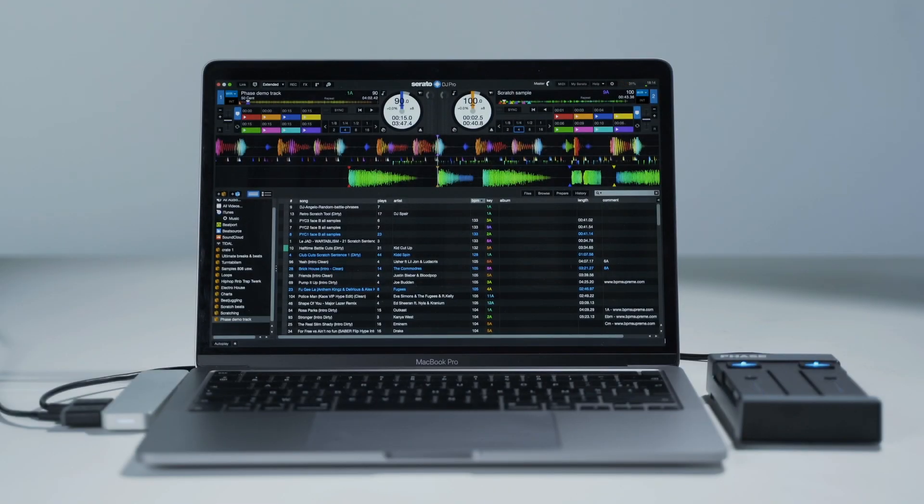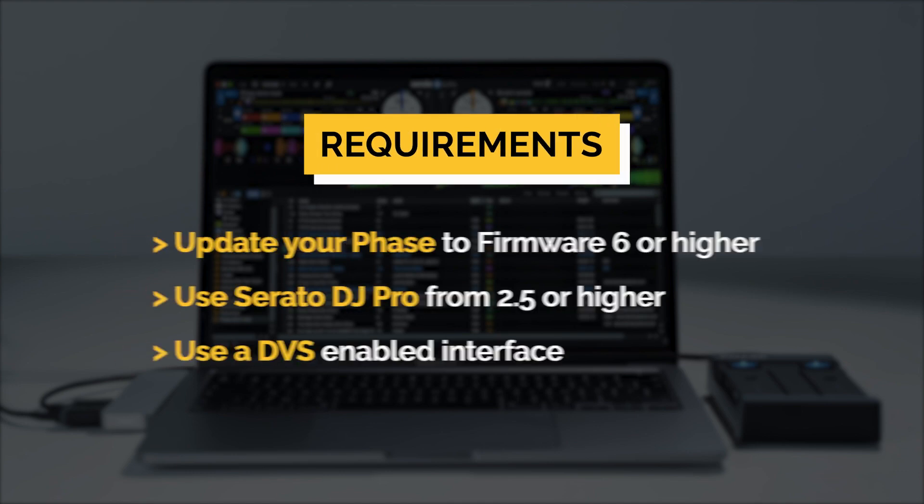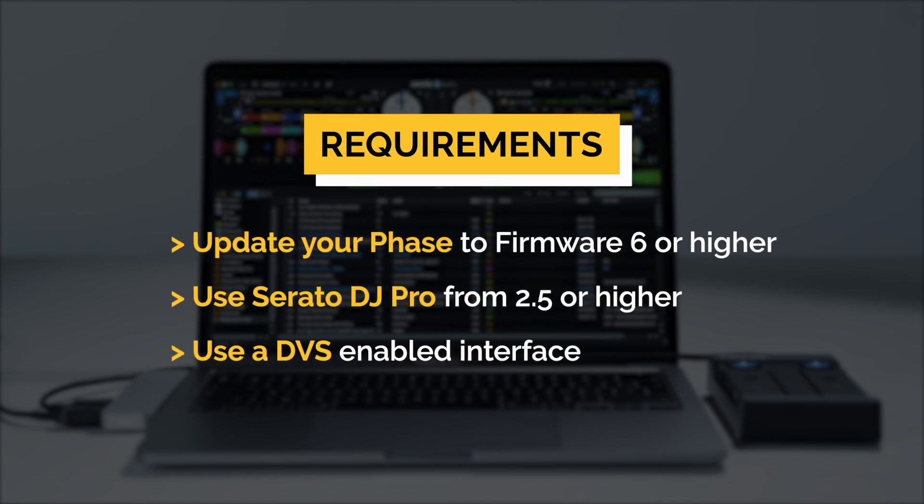To use your FACE with Serato Digi Pro via HID, make sure your FACE is up to date to Firmware 6 or higher, as well as Serato Digi Pro from version 2.5 or higher. Note that you still need to use a DVS-enabled interface.